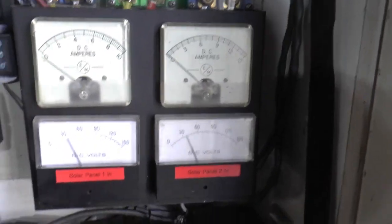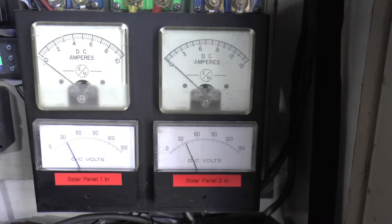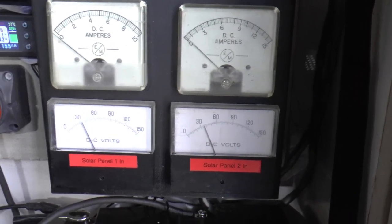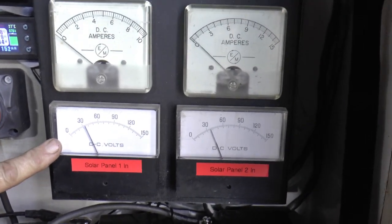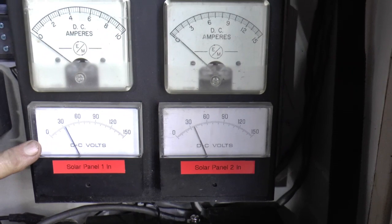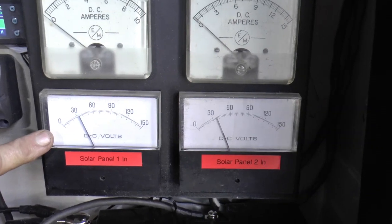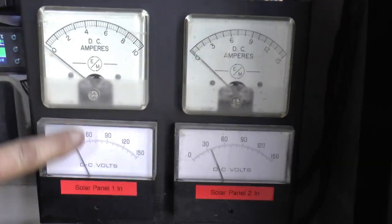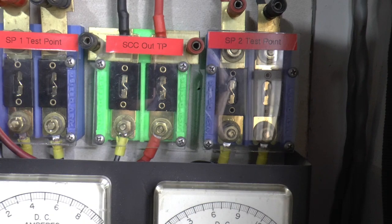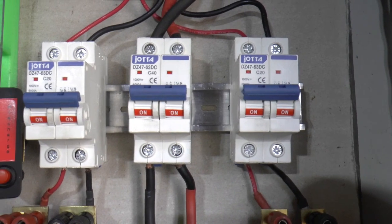Over here I have two 230-watt solar panels on the roof of the garage, right next to the windmill. I've got DC volts coming in. Right now the batteries are full — well, the charge controller thinks they're full. This is the DC volts, this is the amps, and each panel has its own. It comes up here to a fuse for each one, and then up to a circuit breaker for each one, which I'm using as disconnect switches.